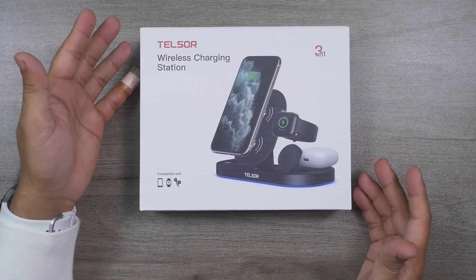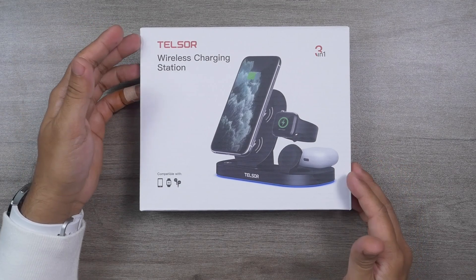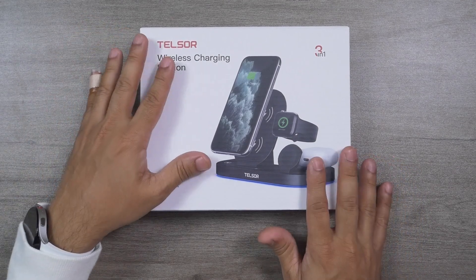This one costs only $35.99 US dollars, and at this price point it offers the best value for money. It also comes with an 18-watt fast charger included inside the box, a very long 4.7-foot cable, and a very good quality USB-C cable. Let's do the unboxing.